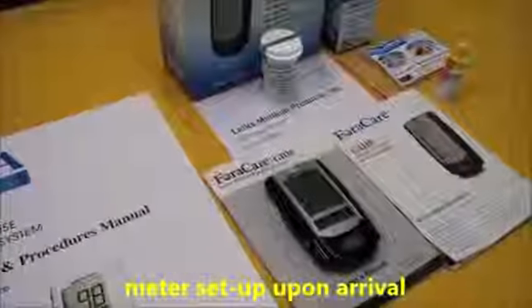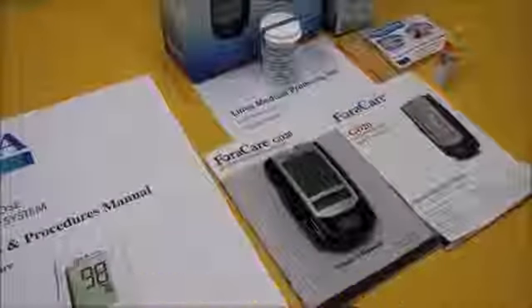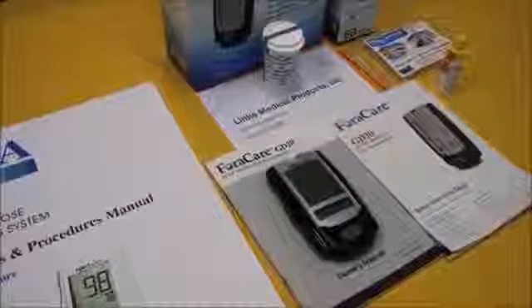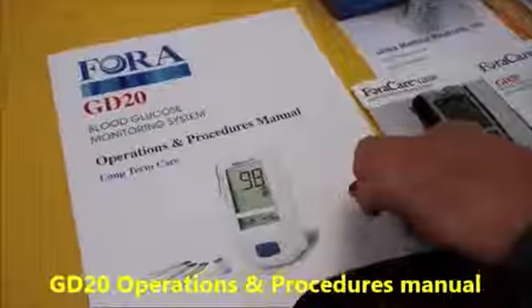When your meter arrives at your facility, it's going to be set with the correct date and time. And lastly, details not covered in this video can be addressed in the owner's manual and the operations and procedures manual.